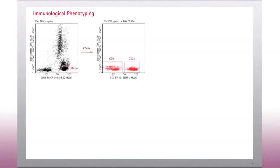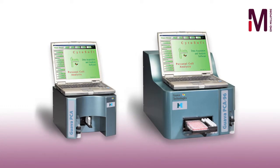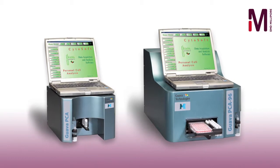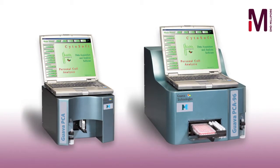Multiple lasers simplify confident immunophenotyping of complex heterogeneous samples such as whole blood and peripheral mononuclear cells. Guava engineers pioneered benchtop flow cytometry, launching the first-ever personal cell analyzer in 2000, which used microcapillary fluidics to combine absolute cell counting with flow cytometry.